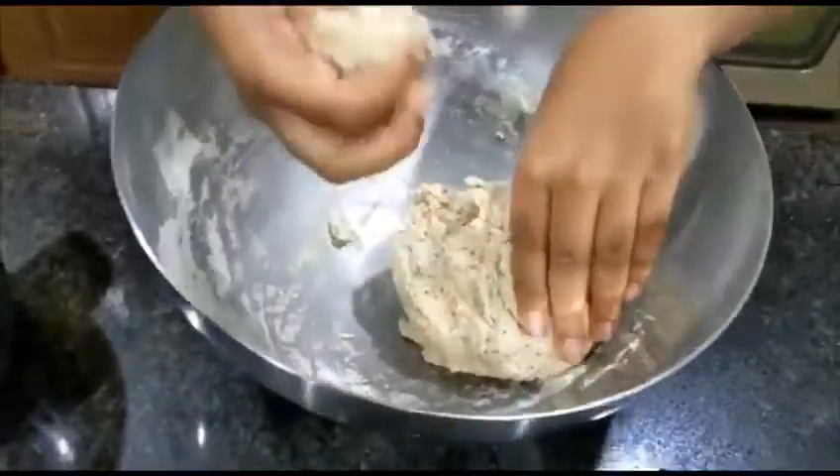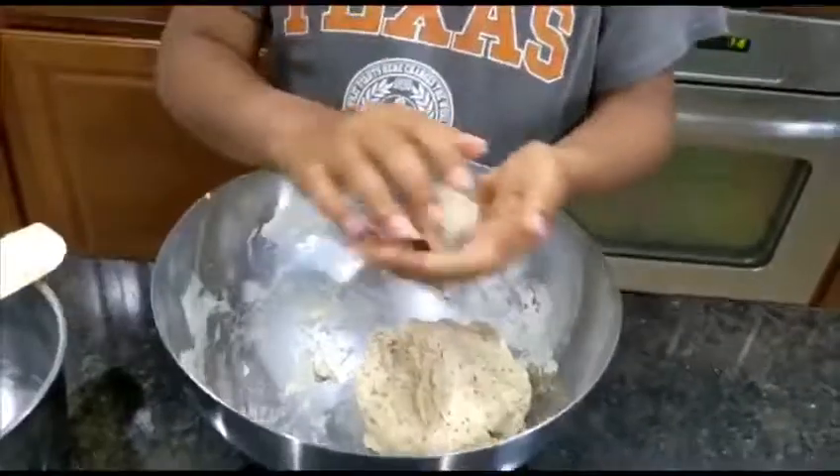Now the dough is ready. We can make it into little balls and roll them into chapati.